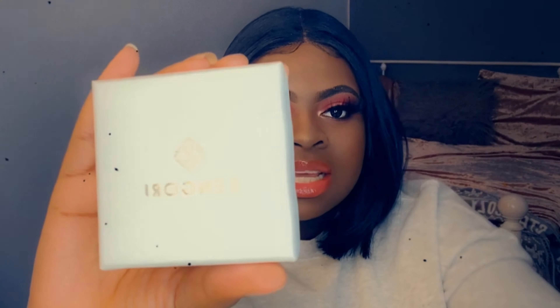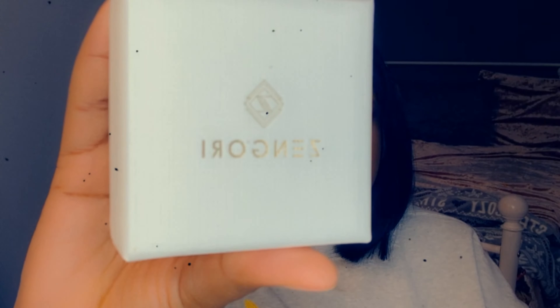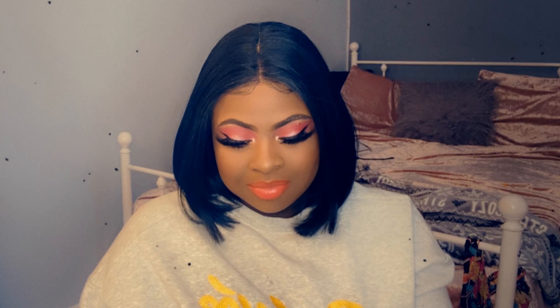This is the box it comes in — it's a regular white jewelry box and the writing is in gold, as is the little design at the top. I'm gonna open it — I'm so excited. Oh, this is so cute! The bottle is so cute, let me zoom in really quick.